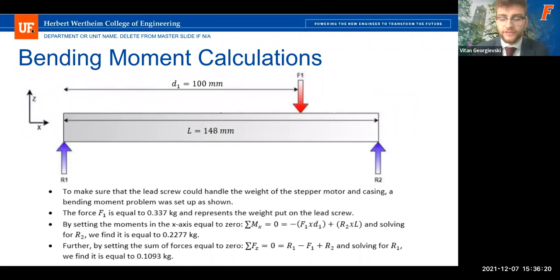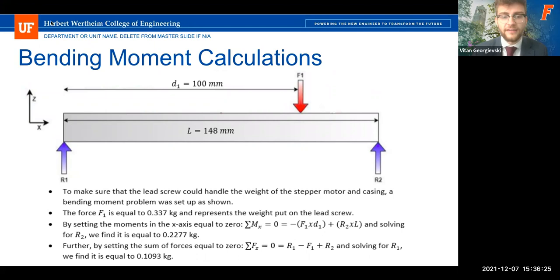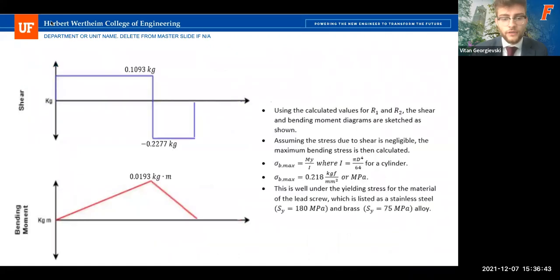To support the validity of the design, we approximated the lead screw as a cylindrical cantilever beam and accounted for the weight of the sub-assembly — including stepper motor, lead screw, 3D-printed casing, and fasteners — approximated at 337 grams. We set up a bending moment equation to find support reactions on either end, then created shear and bending moment diagrams to calculate the maximum bending stress. This was found to be well under the yielding stress for the lead screw material, an alloy of stainless steel and brass.